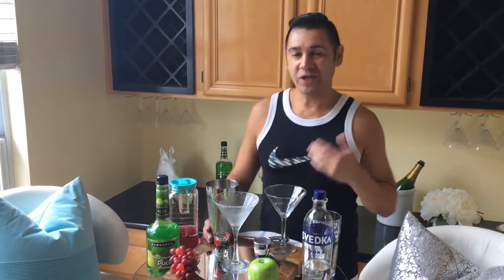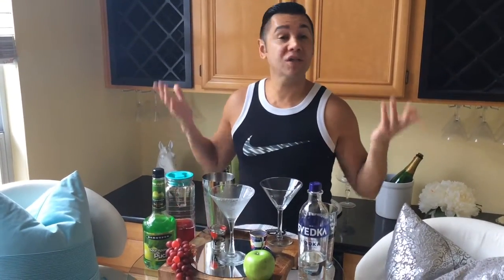Hello people, welcome to Martini Time with Al. We're here at my home — this is the estate — we're in the west wing area of the bar.